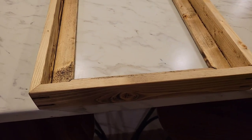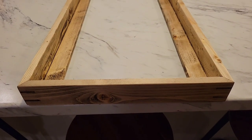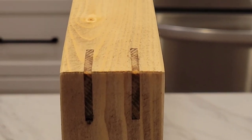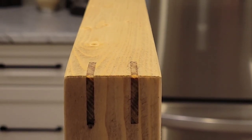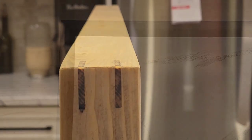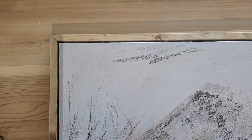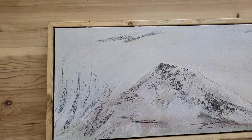And this is the frame in its final form. I've mounted all the hardware, I've got my splines in, the corners look great, and the painting fits. In fact I don't have to worry so much about trying to tight-fit these canvases into a frame — they now have some space. Hey, if you like this video please give it a thumbs up, subscribe, and share it. Thank you!